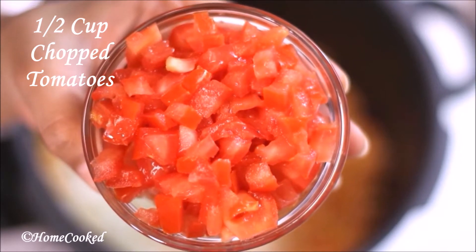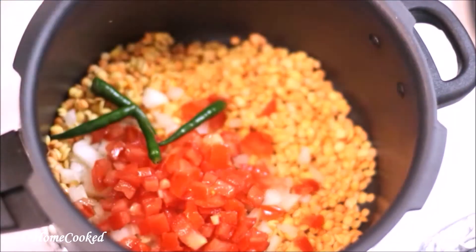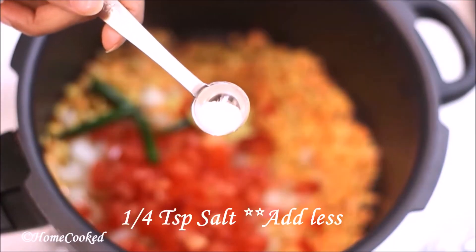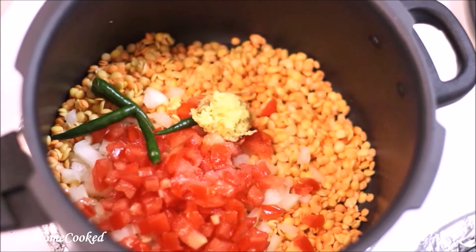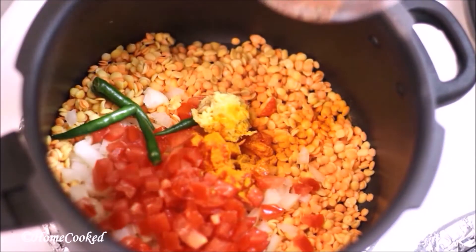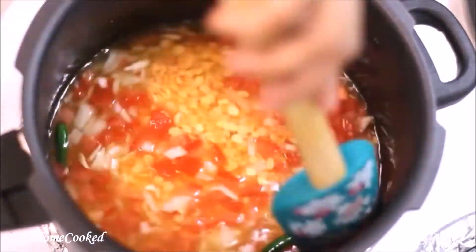Add 3 to 4 green chilies, ginger garlic paste, very little salt because we're going to add more salt later, turmeric, and around 4 cups of water. Mix this well.